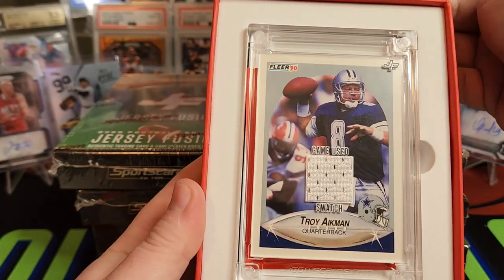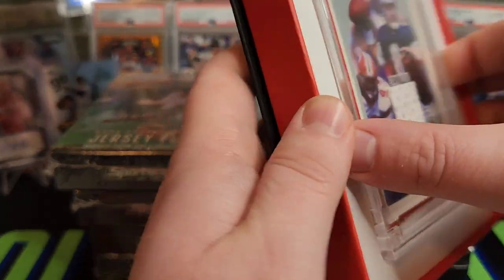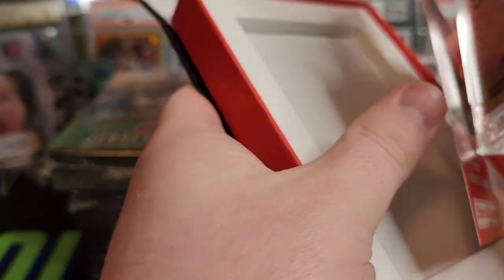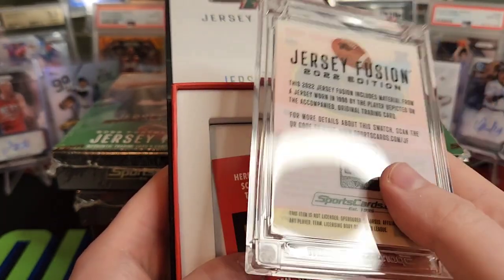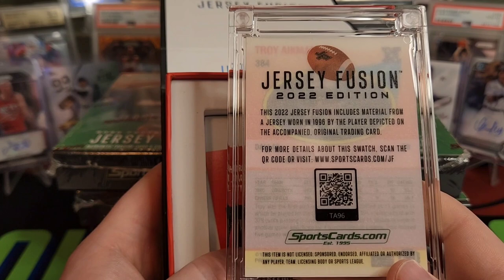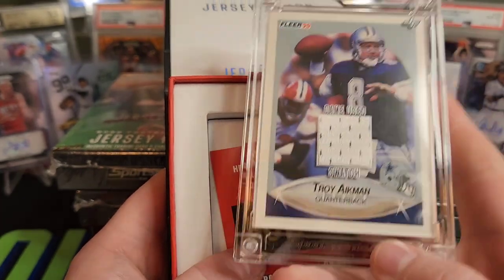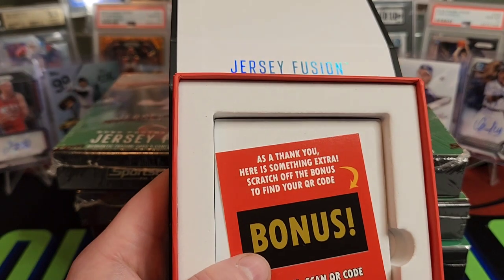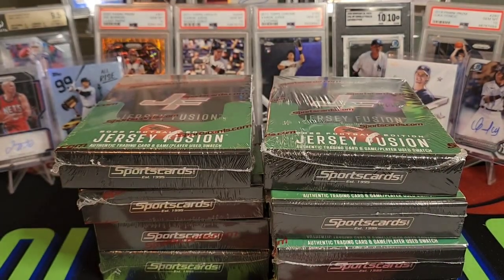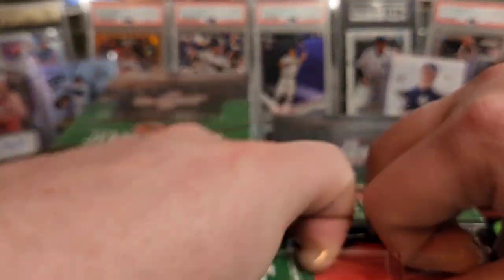Card number two — Troy Aikman. That's a pretty cool patch; you got the perforations in there. 1990 Fleer Troy Aikman card. Hall of Fame QB, a bunch of Super Bowls for the Cowboys. This was worn in 1996 — it's a jersey worn, so no specific date on that one, but you can scan that code. Pretty good start — two very good players, starts off with one Hall of Famer. See what happens with the rest of Odell's career; it probably hinges on how he comes back from this injury.